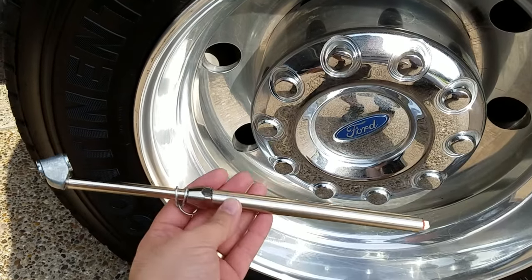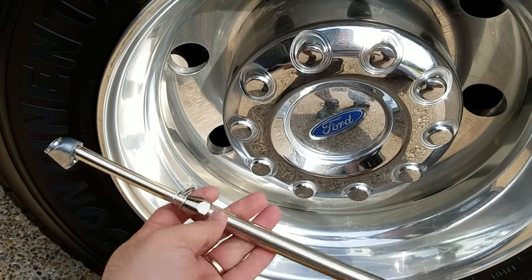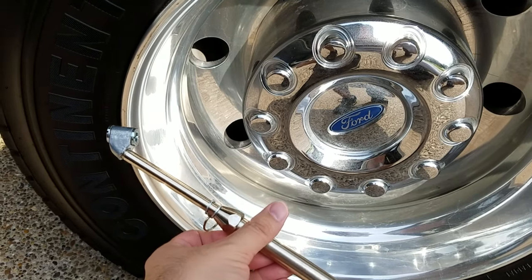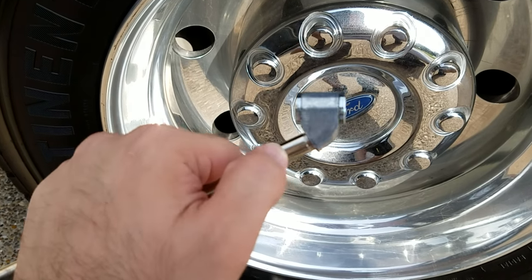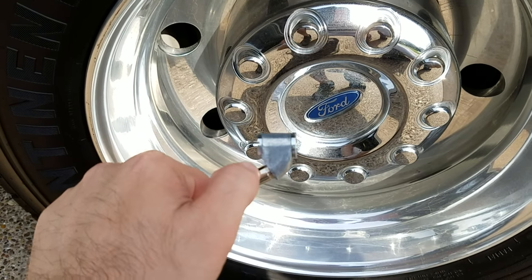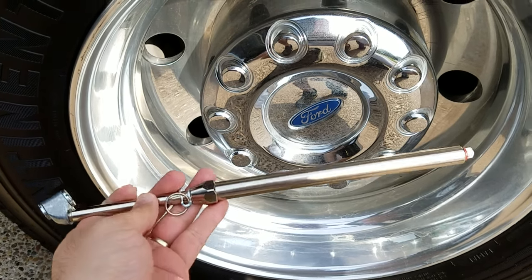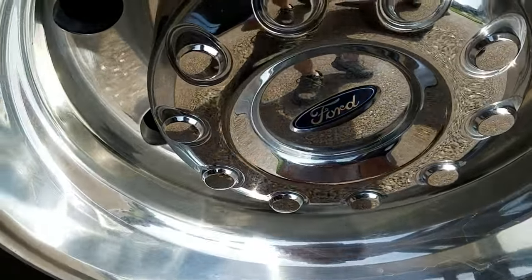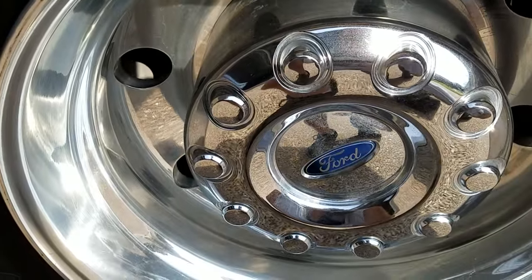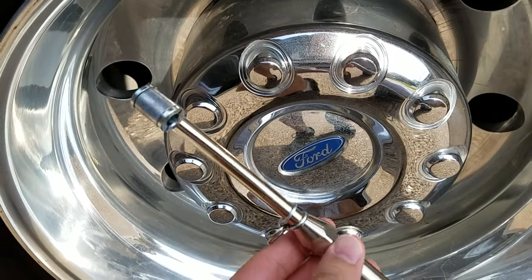I bought this Milton dual-sided tire pressure gauge off of Amazon. It's about $25, but there are a couple different styles. The head on this one works with my truck perfectly. They have another one that has the head tapered a little bit differently, but this is the one that I use. The part number is the Milton S976, and I got it off of Amazon for about $25.